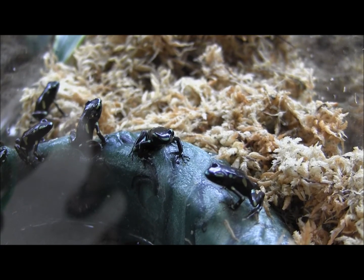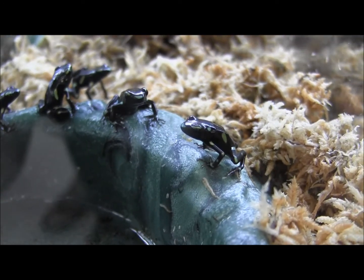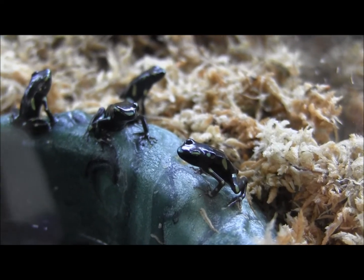We have a few of these green and black auratus arrow frogs in stock. These guys are aberrant patterned, which means they've got this unique pattern to them that you don't normally see on the auratus arrow frogs.